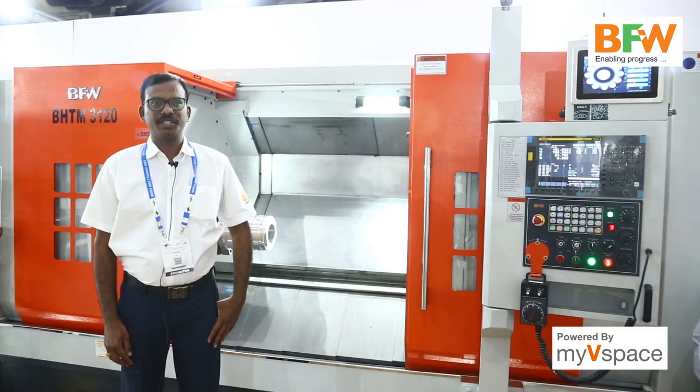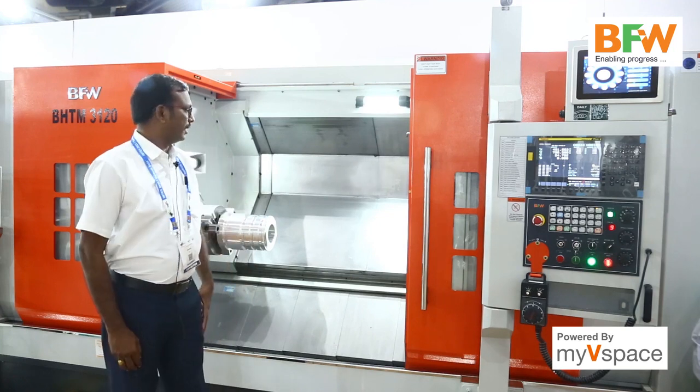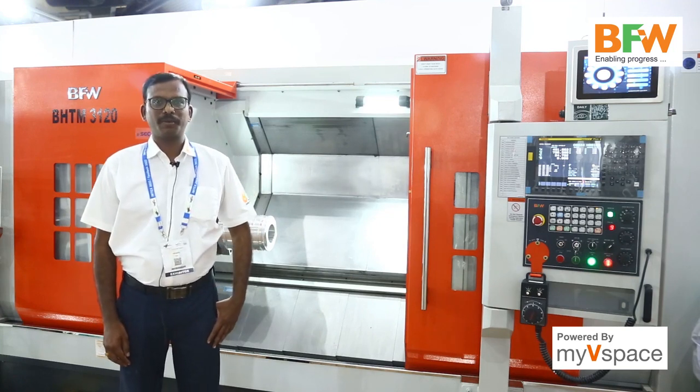The X-axis travel in this machine is 275 mm and Z-axis travel is 1175 mm. This machine comes with a programmable tailstock as standard, and as an option we can use a programmable steady support.